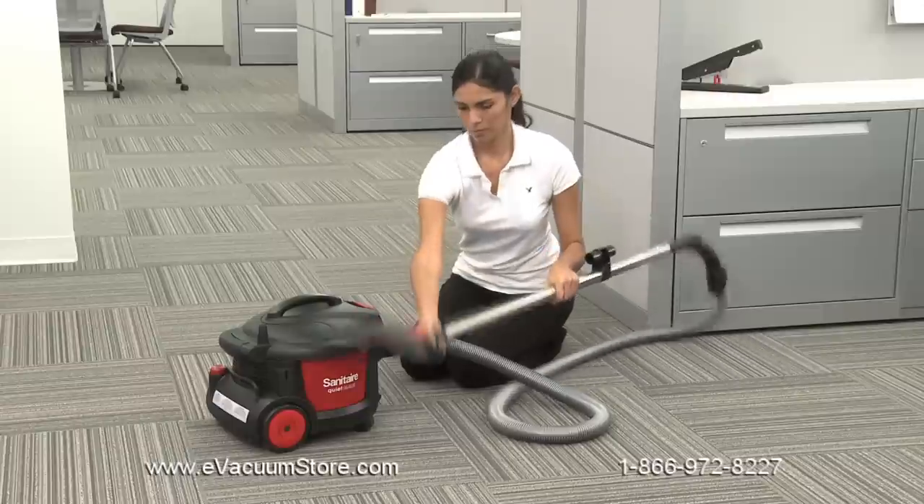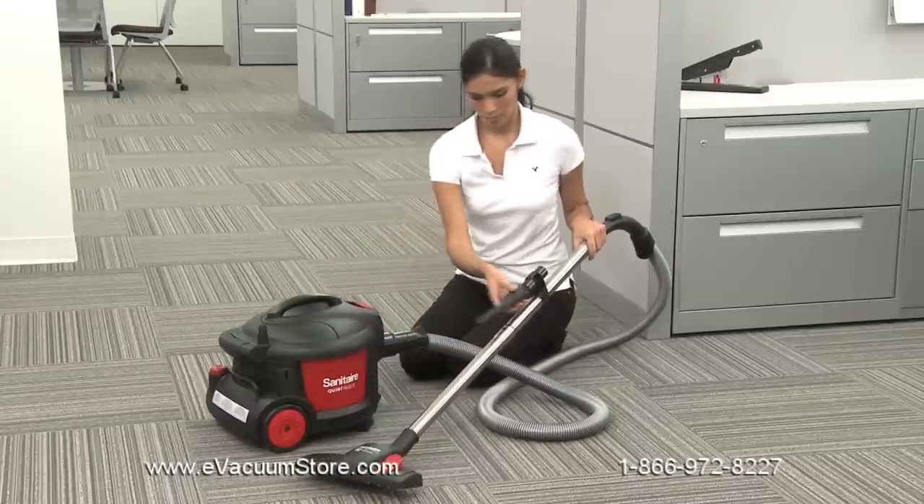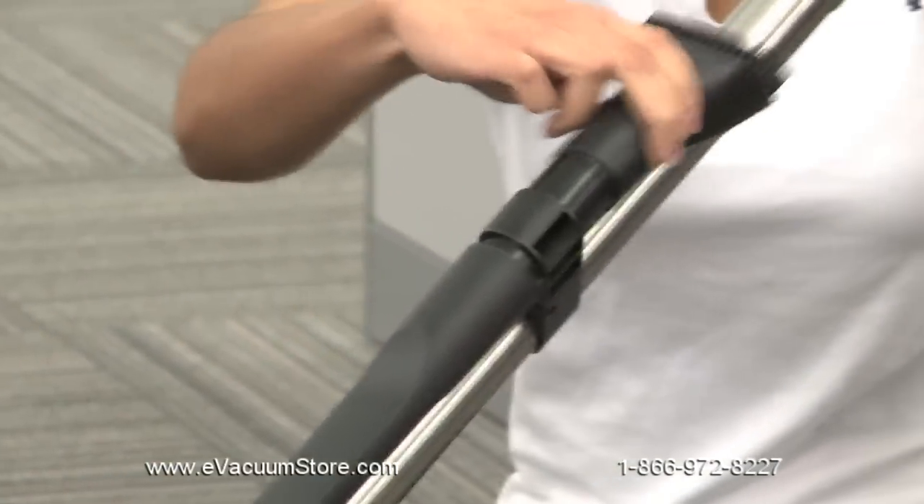You can turn the wand to tighten the connections. Finally, the crevice tool and dusting brush snap easily into the wand caddy for convenient storage.